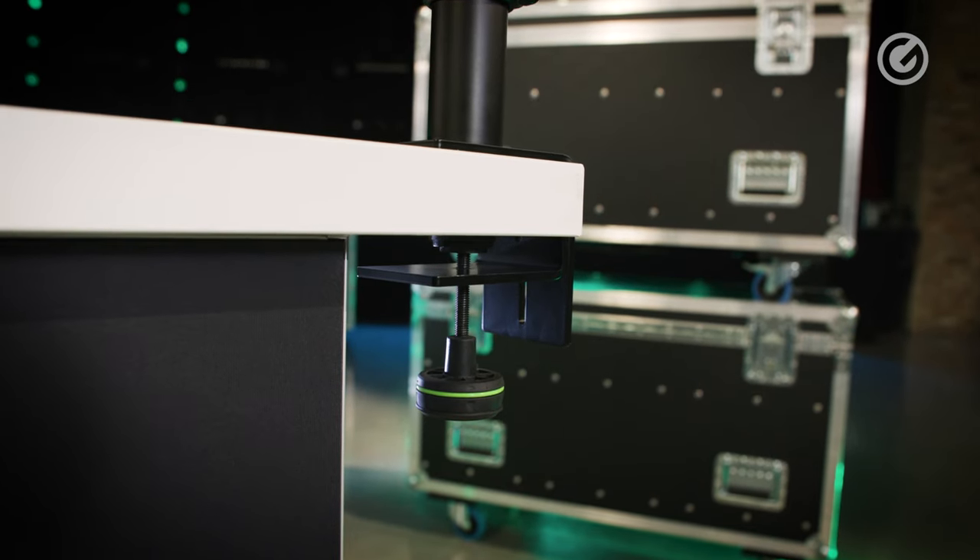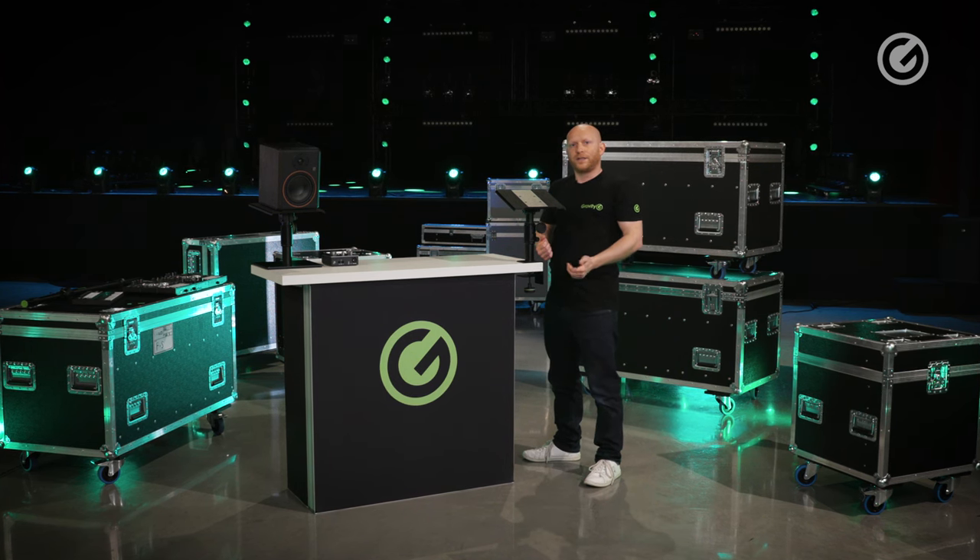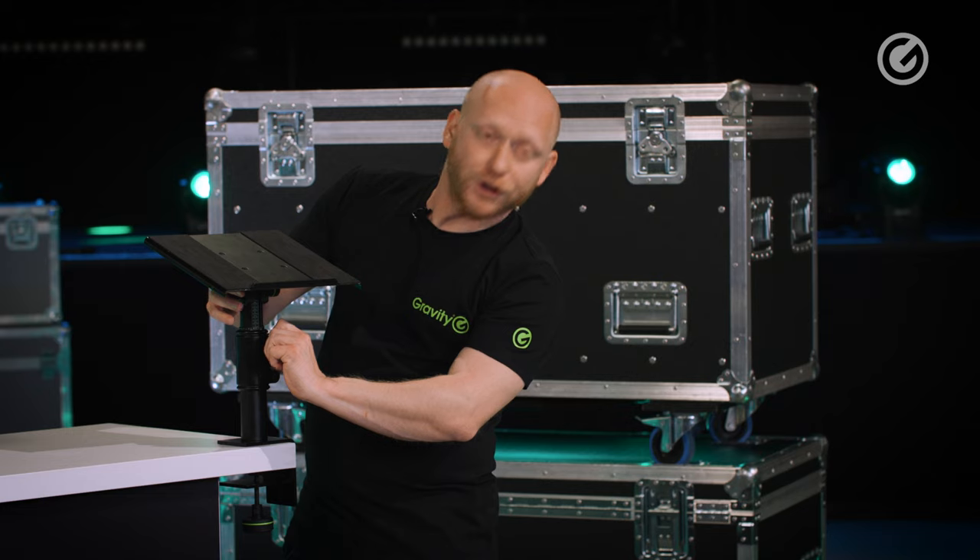And as you can see, the clamp is very solid. We also have the option for a full 360-degree rotation — just loosen the knob here and turn it the way you want.